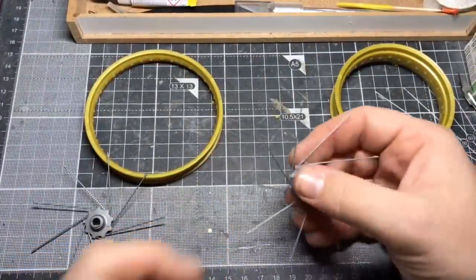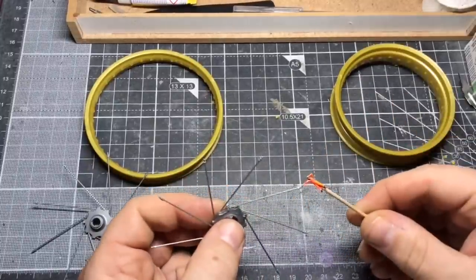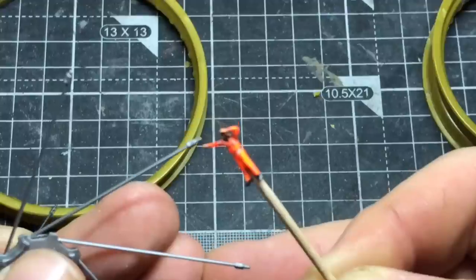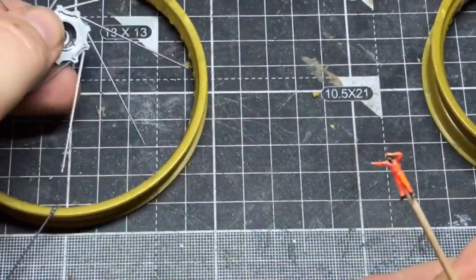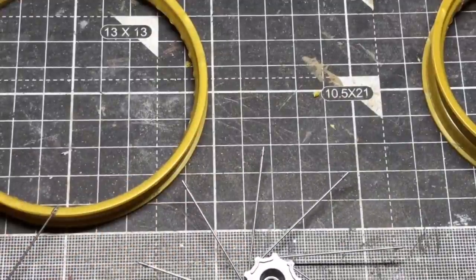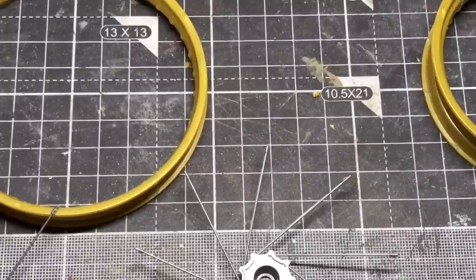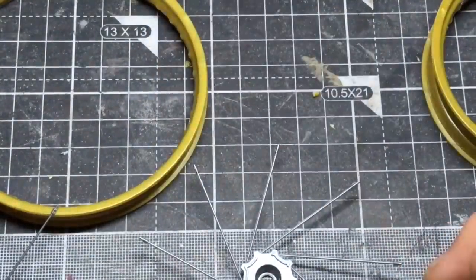Priming and painting — they do make a point of saying not to paint the very tips here. Obviously these very end pieces will actually go into the rim and be the bits that are holding it all together, gluing it together. So they make a point of saying don't paint those. So I'll be masking the very tips but not the main piece. The centre needs to be semi-gloss black on these.